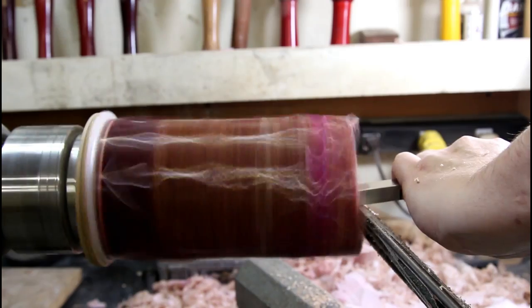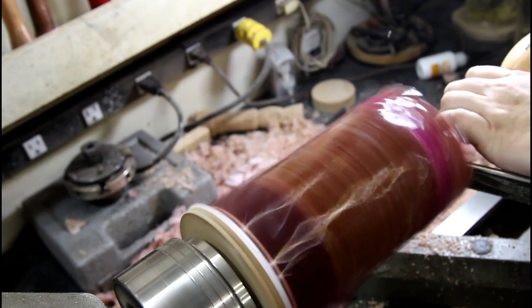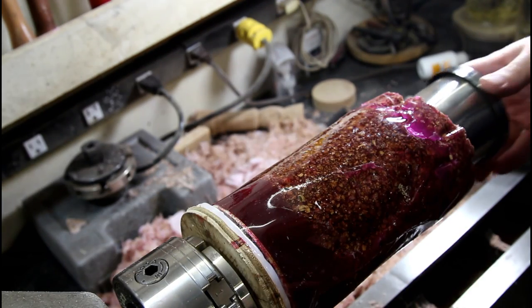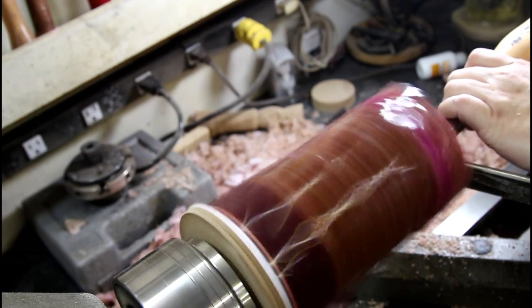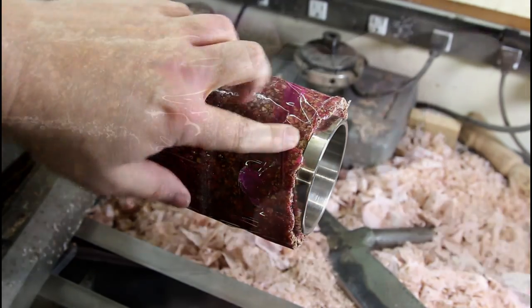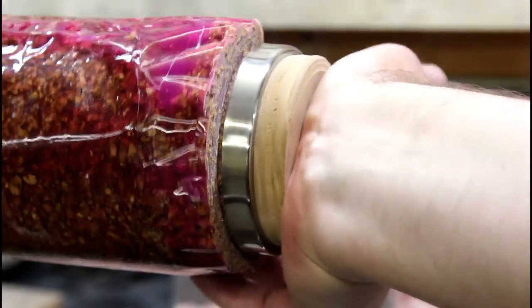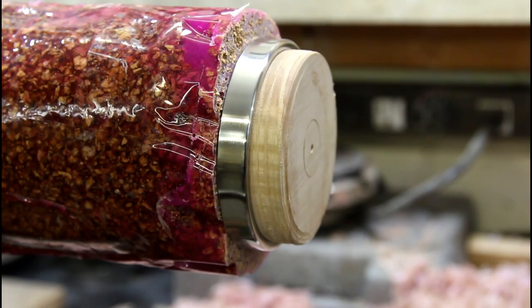It's a little tedious — cut the inside for a little while, stop the lathe, check the fit, cut the inside a little, stop the lathe, check the fit — there we go, all finished. I don't want to hollow any more, so what I need to do now is make a little cut right here so that this lip will slide over it, and we should be ready to turn the outside.